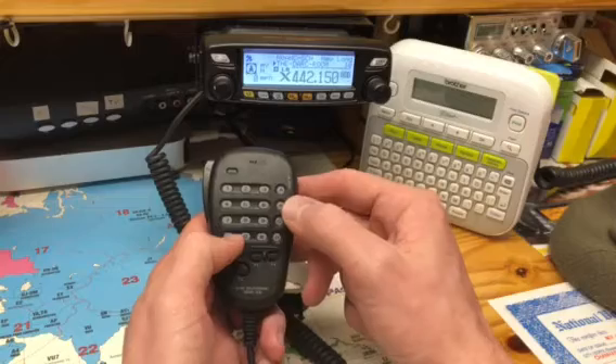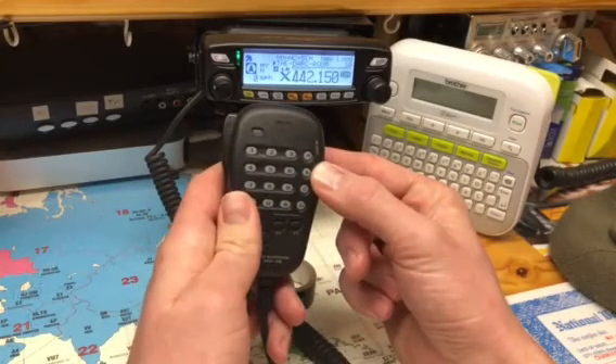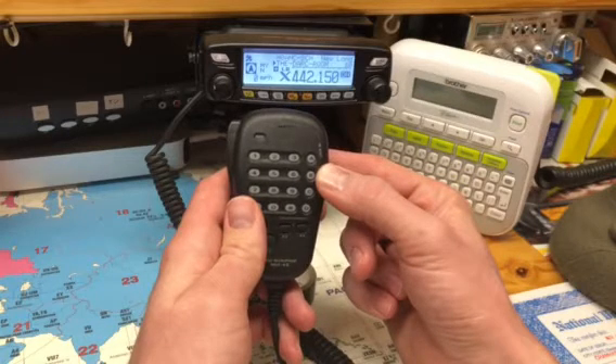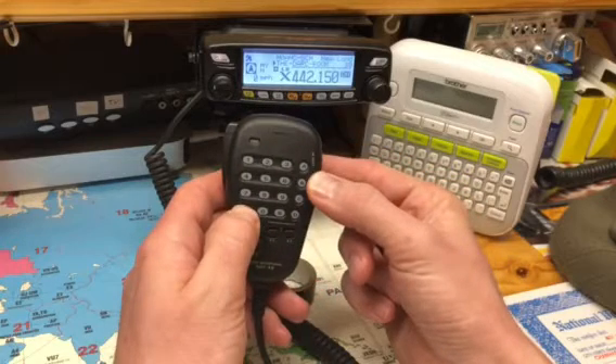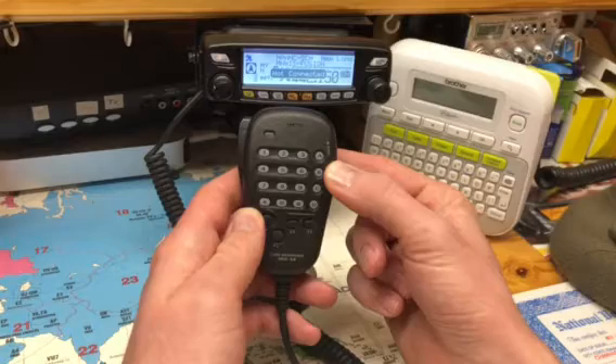Let's say you want to either disconnect, or it's not currently connected. Hold the star key — it'll disconnect. At that point we can decide what we want to connect to. There we go, not connected.